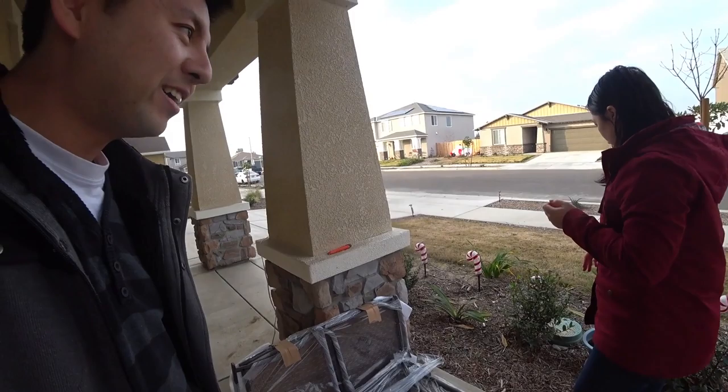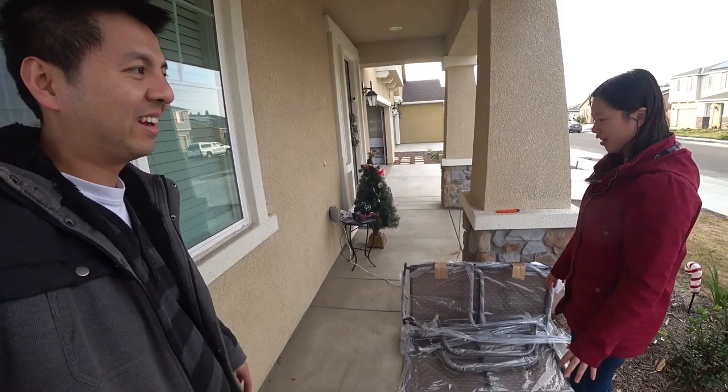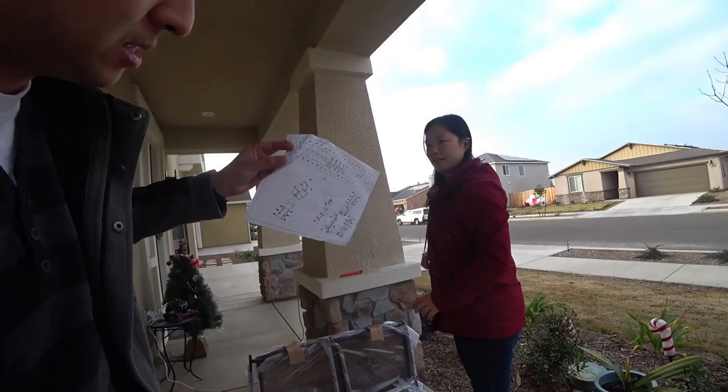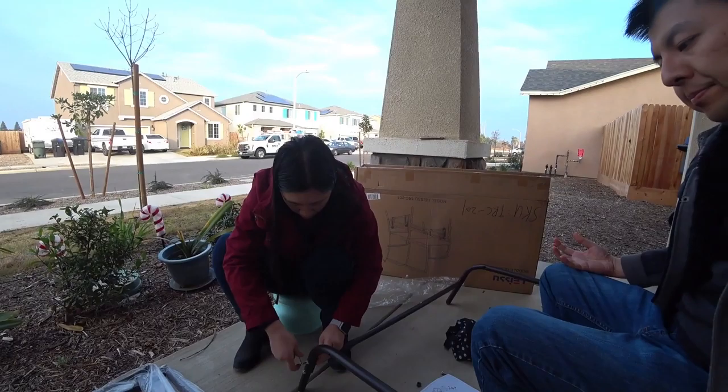We got a glider chair for our front porch — it's a double glider chair, $59 on sale. We're going to set it up and put it out in front of our front door so we can sit and look at the street. The instruction manual is only one page, so it doesn't look too hard to install.